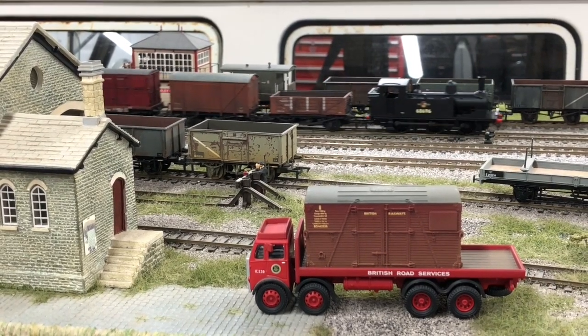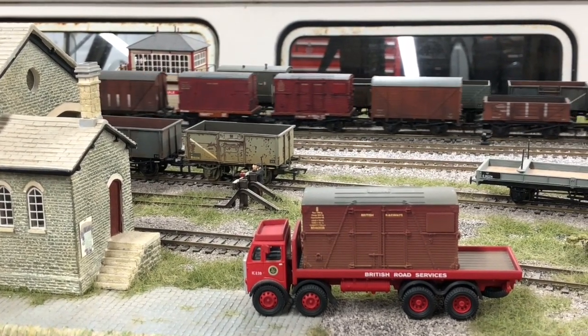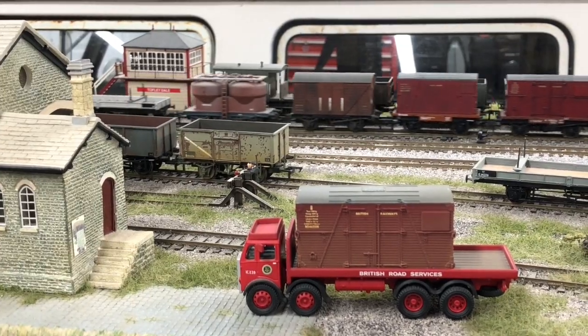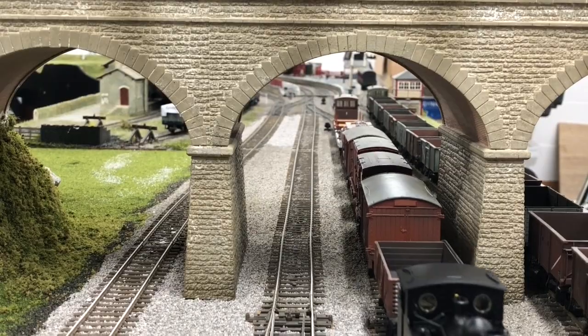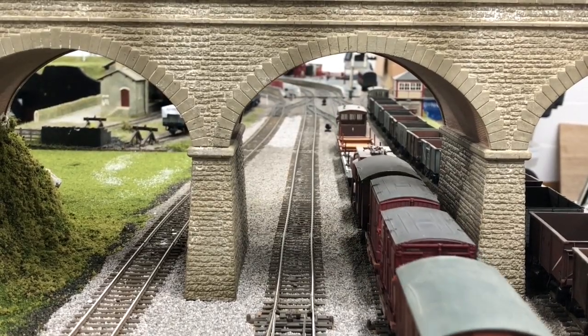A review sample was finished as 68696 in BR Black with late crests, and was soon put to work on Hornby magazine's office test track, running for several hours, hauling a lengthy rake of 35 wagons without issue, proving smooth and quiet throughout.